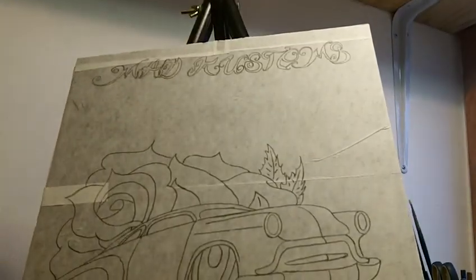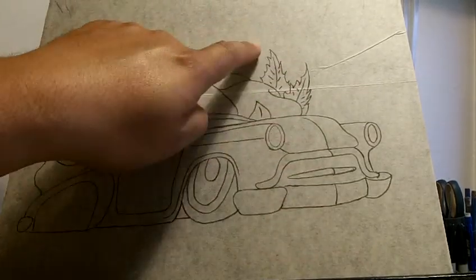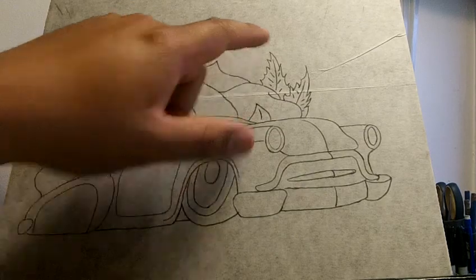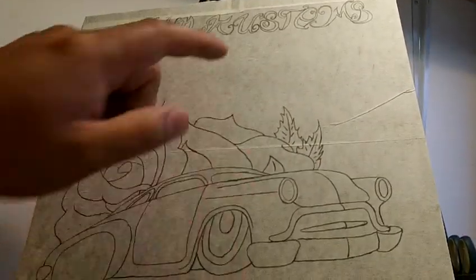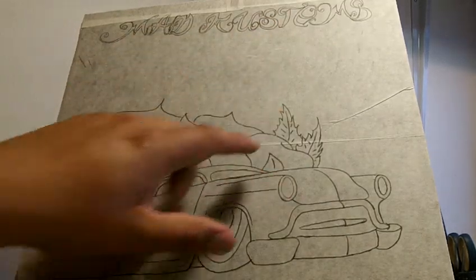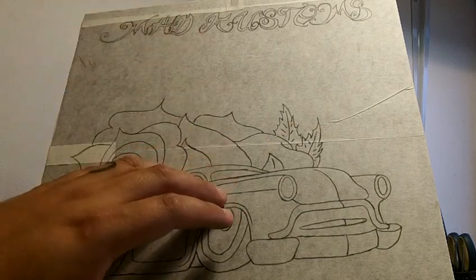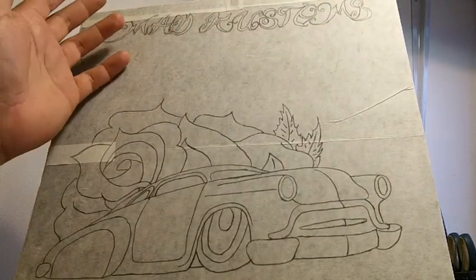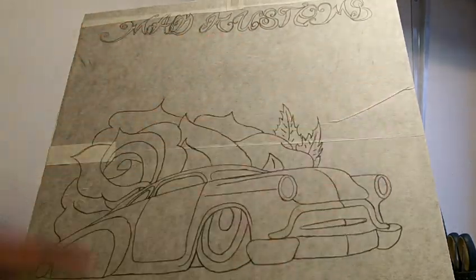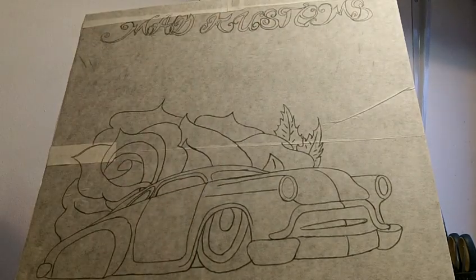I'm going to rework those letters up there — I don't really like them, I'm going to change them. But for now, this masking paper that the letters are on up here is part of the rows. So once I get the general picture fogged in, I'll pull this off, lay another piece on, and then redo my letters. I might even just redo them right in the middle section and leave that.